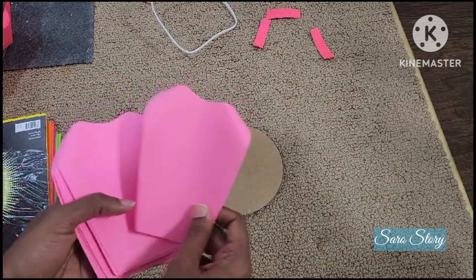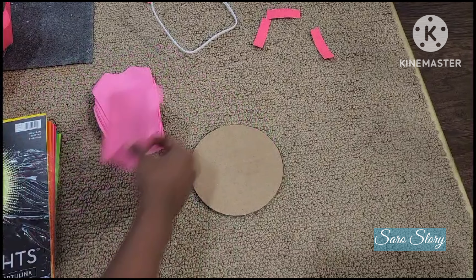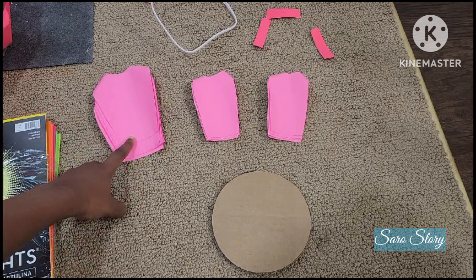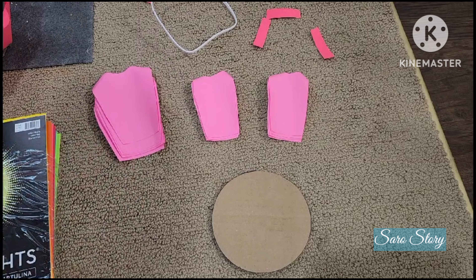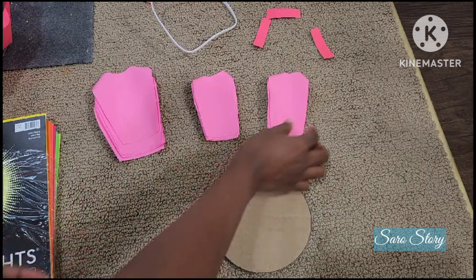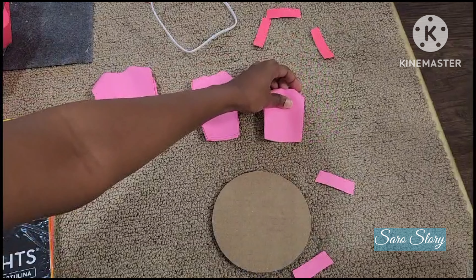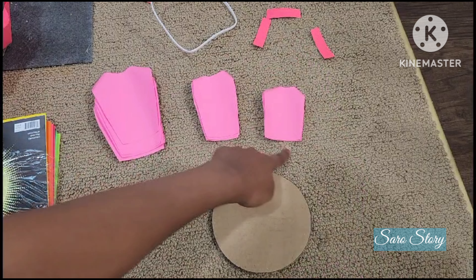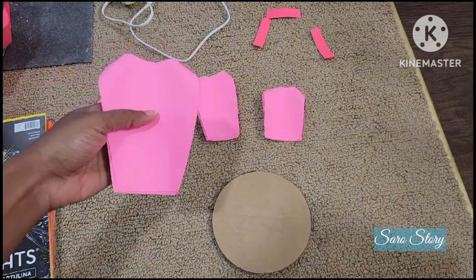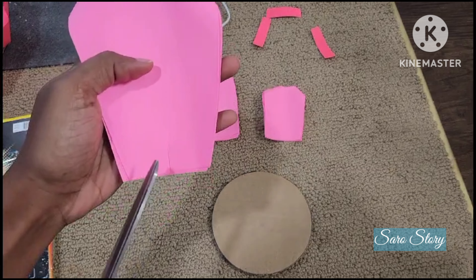Now we have large petals. Now we have 8 counters and 6 counters. For the last step, we will cut it a little short. Now we have a hot glue gun. Now we will cut a slit in the center, and we will cut it all together.